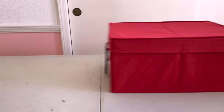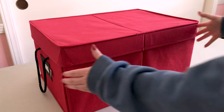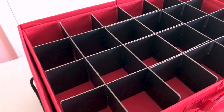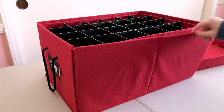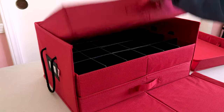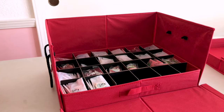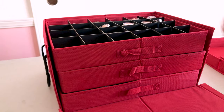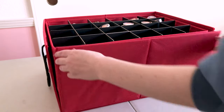My favorite storage container is this ugly red fabric ornament storage box I got on Amazon. It has three drawers, each with 24 cubbies, and the front folds down to allow you to pull the drawers out as needed. This has been a great inexpensive solution for storing many items. I like to use it for keychains and shaker charms, enamel pins, and washi tapes. I try to stuff as many of each item into the cubbies as I can without overfilling.